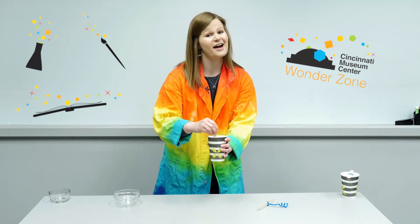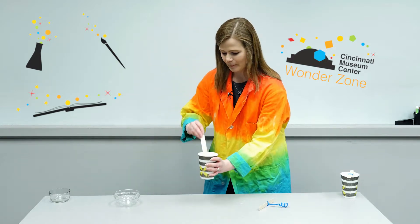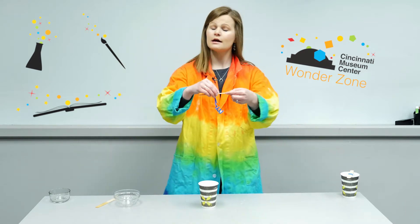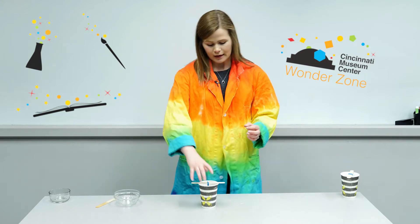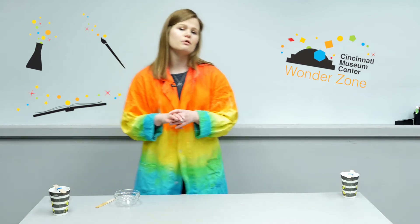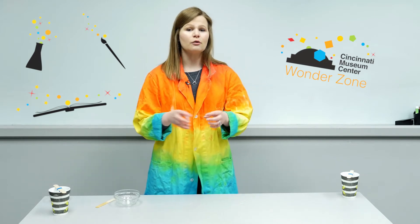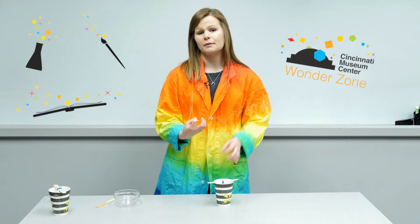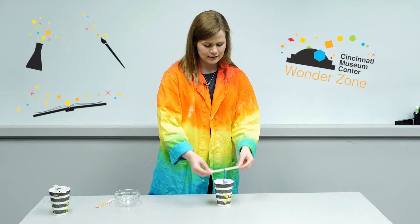Another point is that this is not an edible project, so you want to keep this away from your eyes and mouth. I have everything stirred up, so I'm just gonna take my pipe cleaner on my craft stick and set it into my cup. This takes about 12 hours to set up — you can leave it a little longer, but after about 12 hours that's when you'll really see the crystals form. They'll be all formed around the pipe cleaner. They'll also settle at the bottom, but the pipe cleaner really helps attract those borax crystals and they kind of reset in a new form.